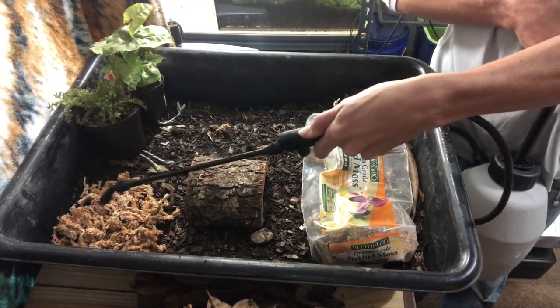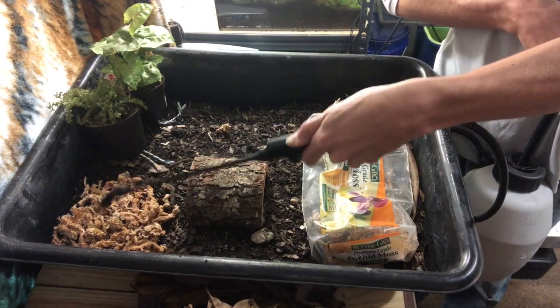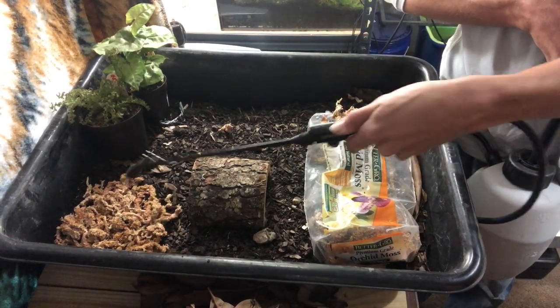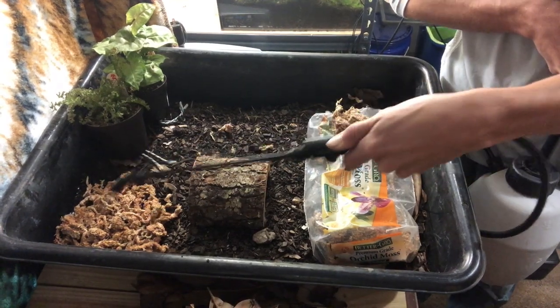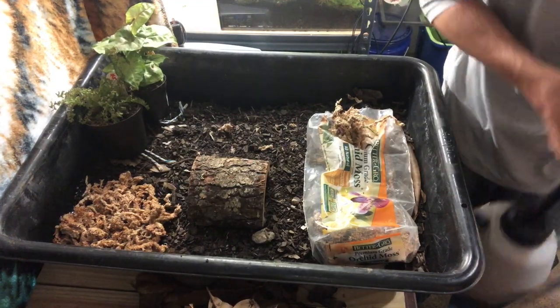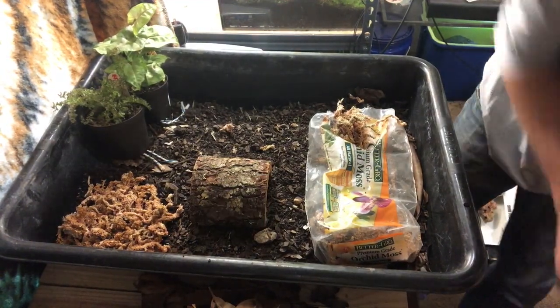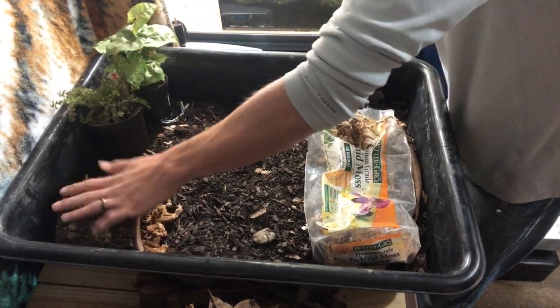Once you've got the sphagnum moss, rinse it down really well and keep that area moist — that's the whole point of having it in there. It holds water really well, especially when it's under something, but every two or three days you will need to re-soak it. Having a nice humid hide area is really good for the growth of juvenile turtles and tortoises.